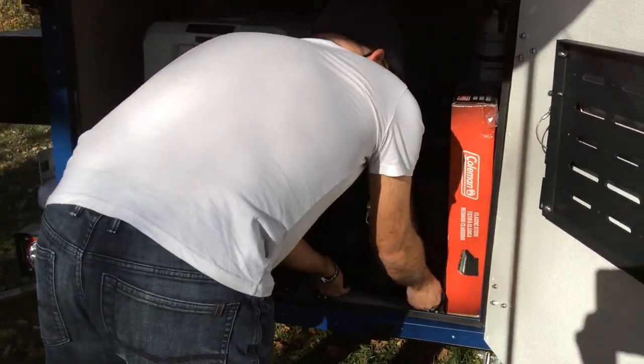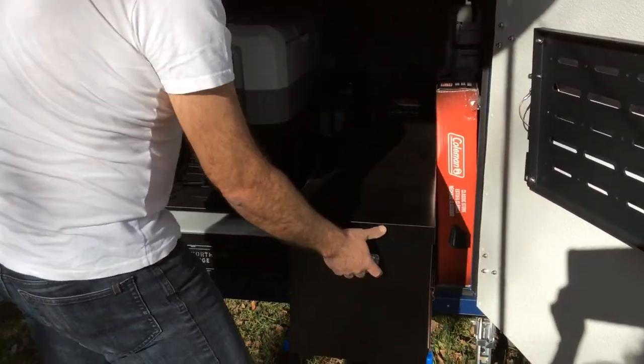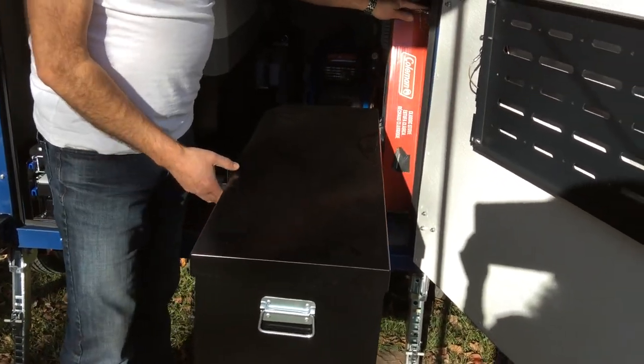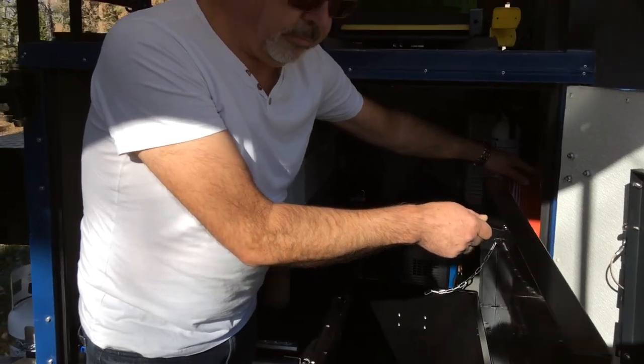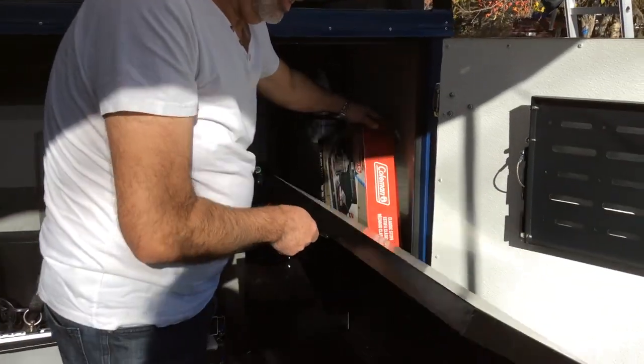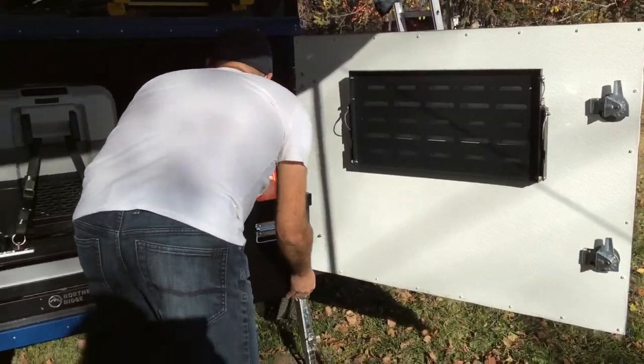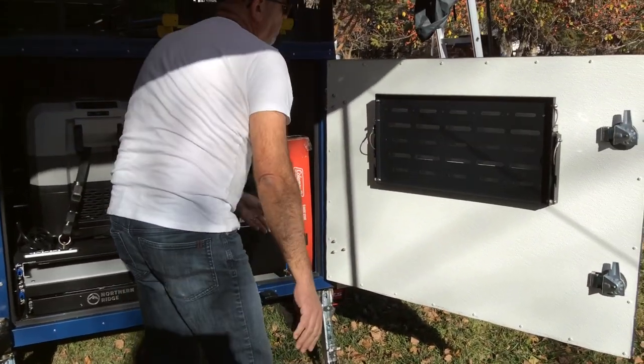On this side you have a box which is storage for your pots or whatever you want to put in here — extra storage. You slide it in with the locks and it locks automatically.